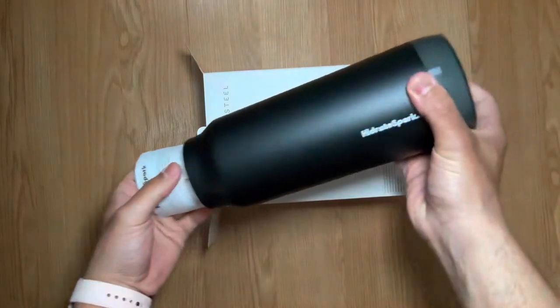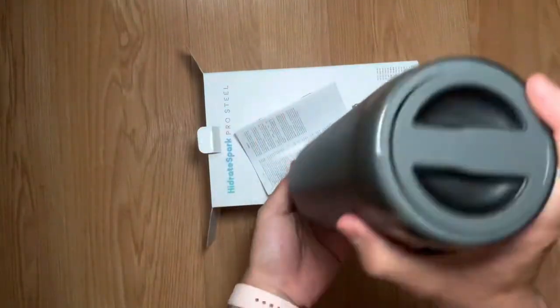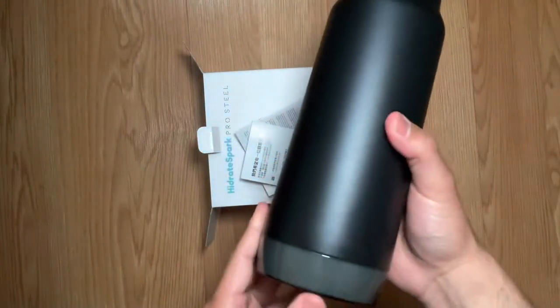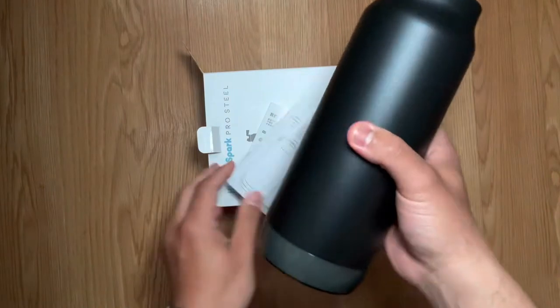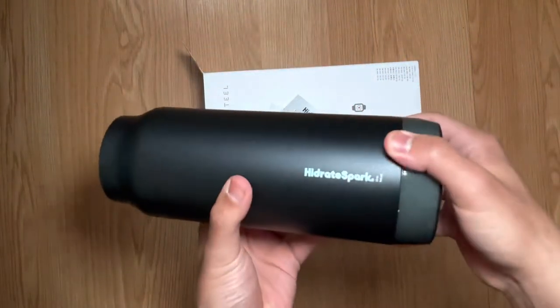So here we go — this is the water bottle, got it in black, pretty decent size. Got some paperwork, some more paperwork. It does say it keeps your drinks cool for about 24 hours, and it says no hot liquids, so just a heads up.